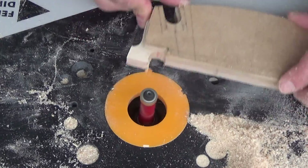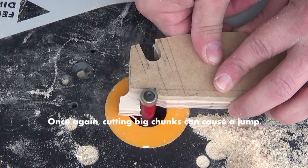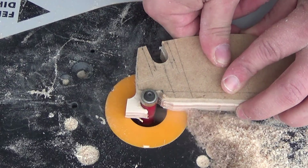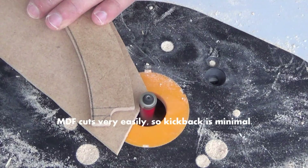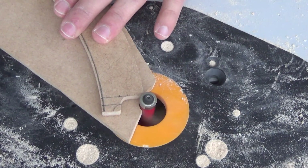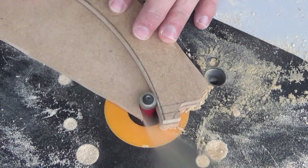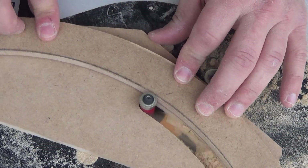Here we're going to do the other side of this — took another kick right there. Cutting big chunks out does cause it to kick, and flying objects as well. Here is the MDF getting cut — that's big pieces as well. But you see MDF cuts a lot differently than this Baltic birch plywood. You can just pretty much glide through it with this router bit — it just cuts like butter.